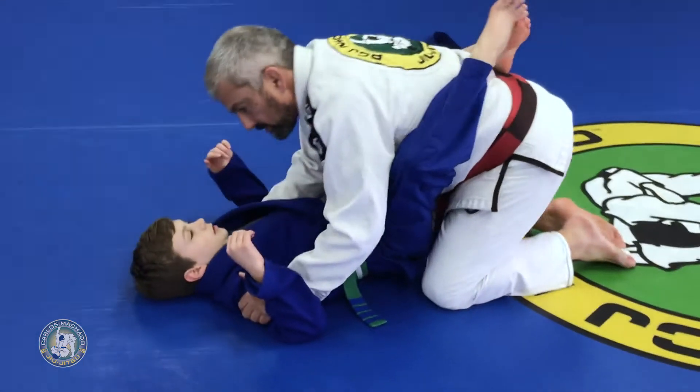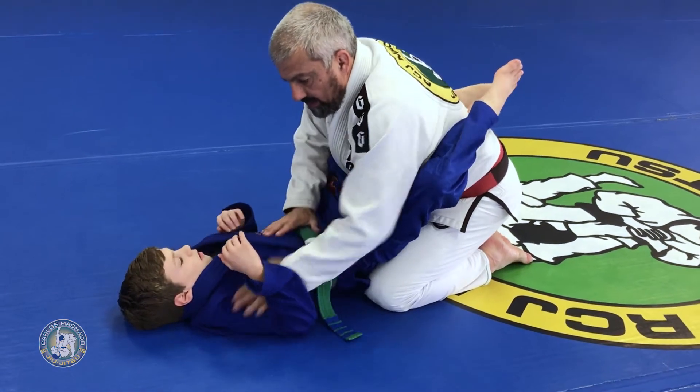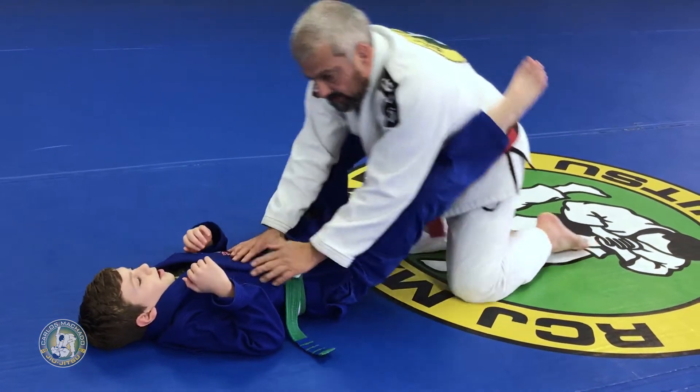Lock your legs. Tight, tight, tight. So here: hands wide, hands tight, knee slide, knee slide, open.